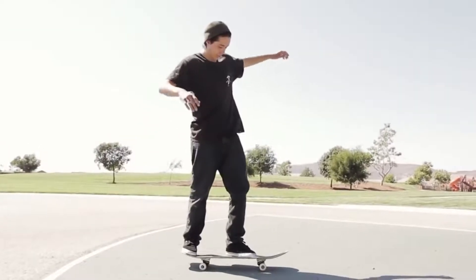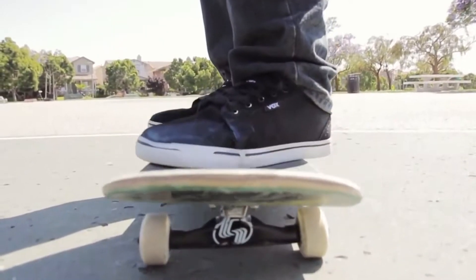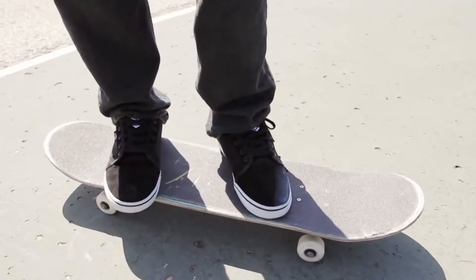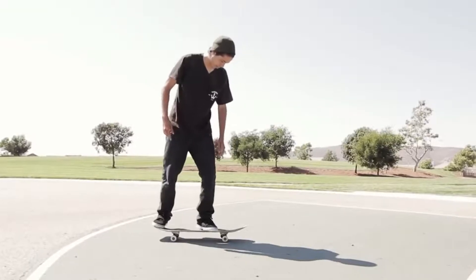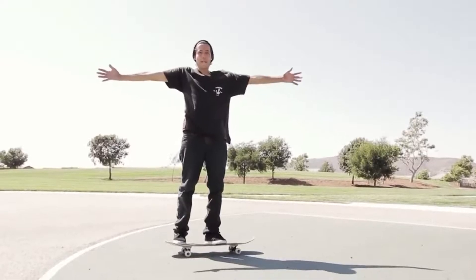Alright, so you're gonna be in kickflip position. You know like when you normally kickflip you might be right here — you're gonna want to do it over here, your foot almost touching this little rail right here, because you're gonna want to flick it lightly. Like if a normal flick is that fast, you're gonna want to flick it that slow. You're gonna flick it soft and then you want to kick it back — boom boom — and then bam!